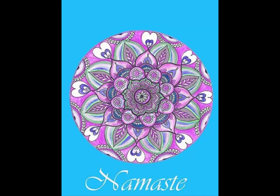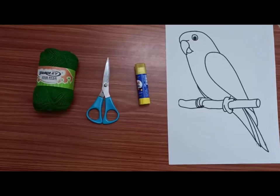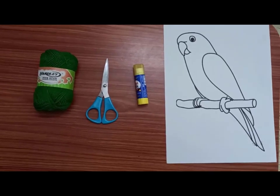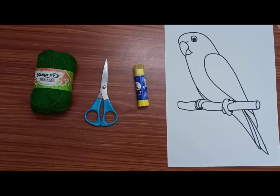Namaste children. Today we are going to do a woolen thread pasting activity. Materials required are green woolen thread, a pair of scissors, a glue stick, and a parrot outline picture.